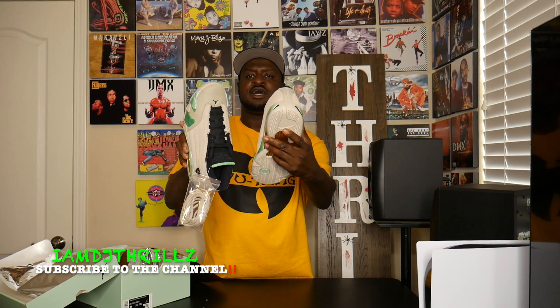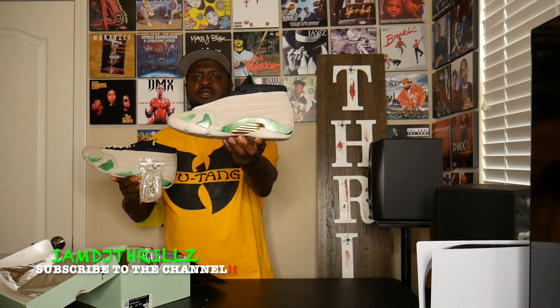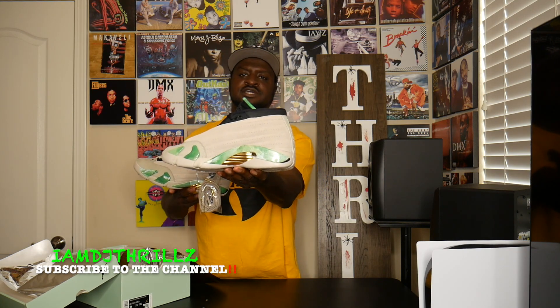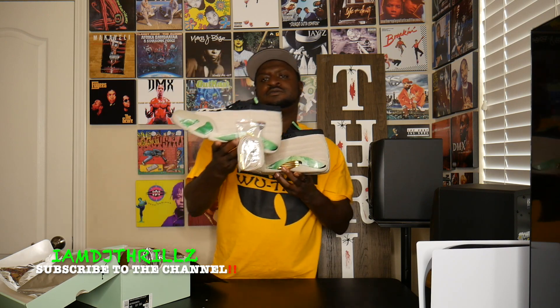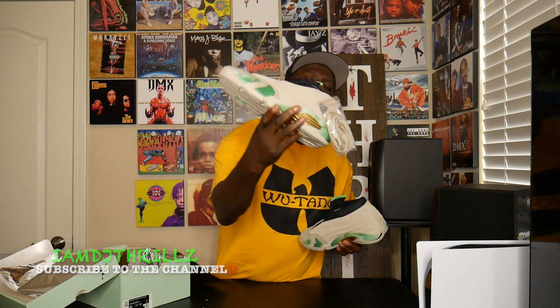Y'all let me know — would you rock them, would you sell them, or would you keep them in your collection? I'm keeping these. These are the Aleali May Jordan 14s. You can catch me on IG, Facebook, Twitter, Snapchat, and TikTok. I'm DJ Thrills, I'm out.